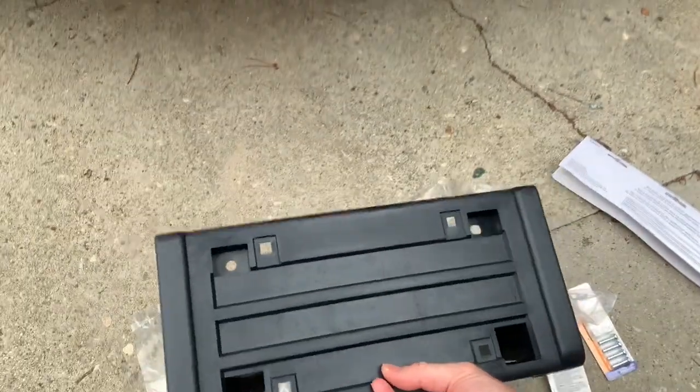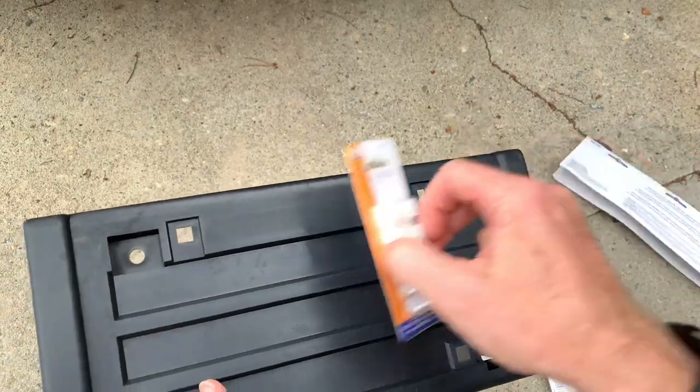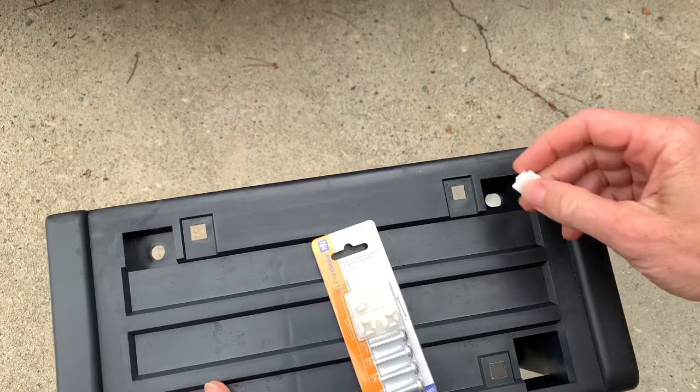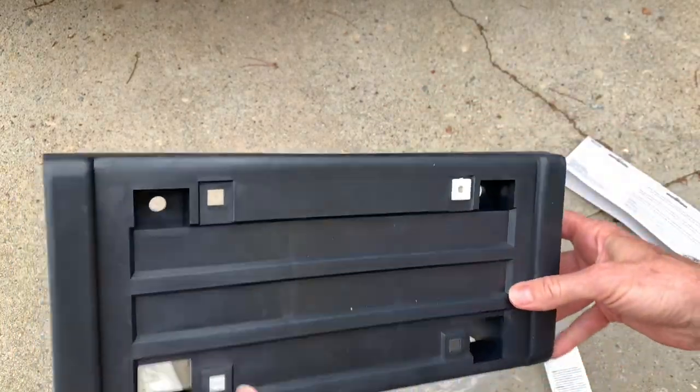The only thing you'll want to do while you're at the auto parts store is buy some of these little plastic license plate inserts and snap them in, so that you'll have something to screw your license plate into and then you'll be legal.